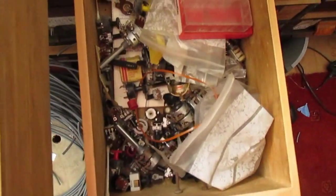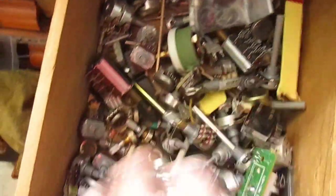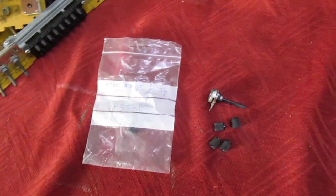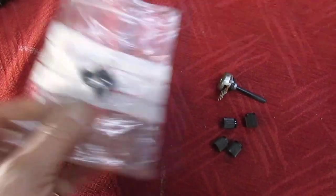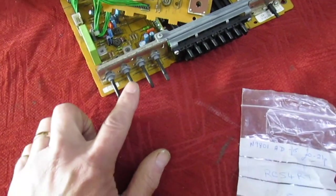Unfortunately I haven't been able to find another pot yet. That's very slightly annoying — I can only find one. All I can find is another set of knobs, so for the time being we're going to have to take one out of this chassis and put it into the set.